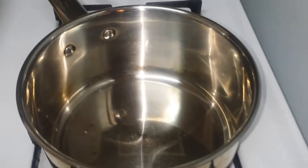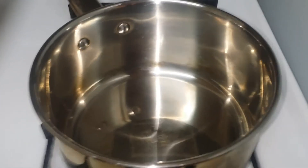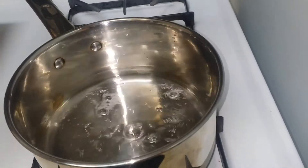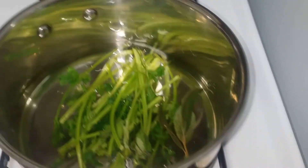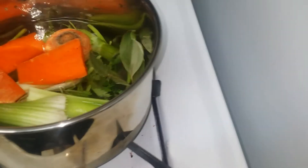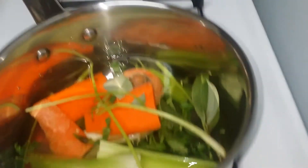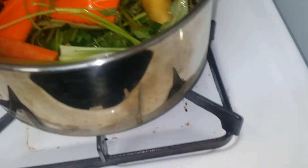Starting off, you have your regular saucepan. Turn your stove on to a high heat. Start off by adding the water directly into the pot, then go ahead and add your vegetables — celery stalks, bay leaves, carrot. I like to save the special tea bag for the very last part.